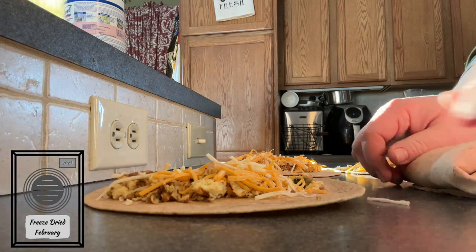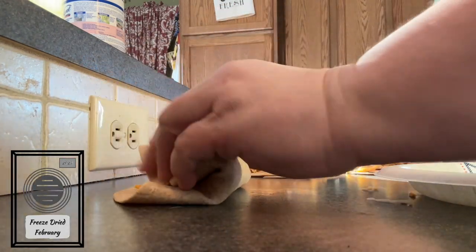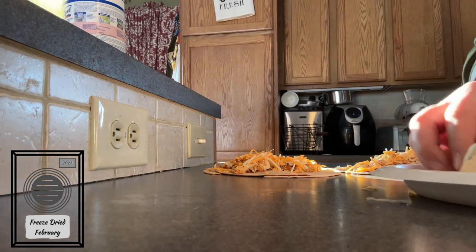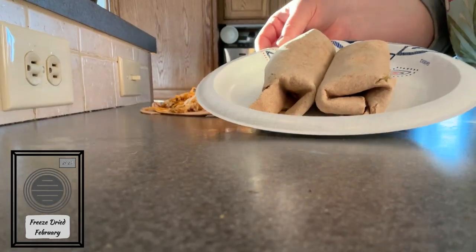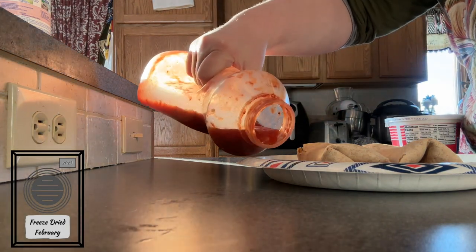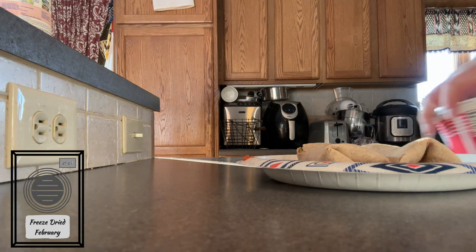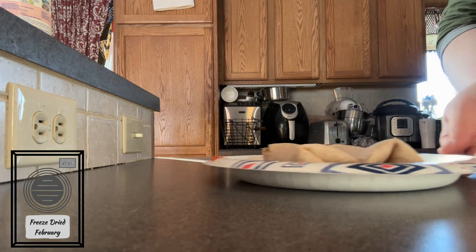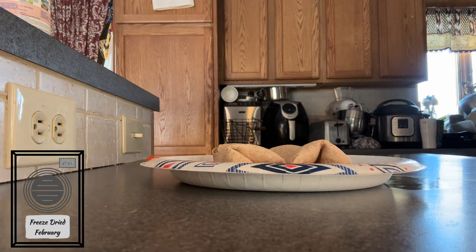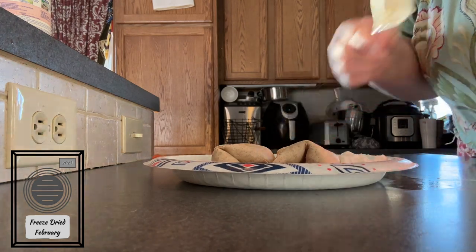And what is a breakfast burrito if you don't add cheese to it? This is not freeze-dried — I haven't actually freeze-dried cheese yet, but that is something on my list of things I want to try. Maybe in the future I'll share a video about that. So they've got them simply wrapped up, and I do doctor mine up a little bit. I like to add salsa and sour cream either on top or on the side. How do you top your breakfast burritos? What do you like to dip yours in? Or are you a no-dip fan and put it inside your burrito? Let me know — I'm curious.